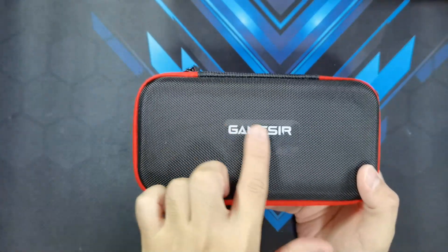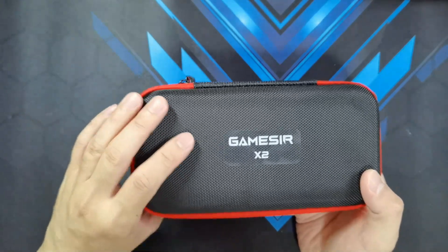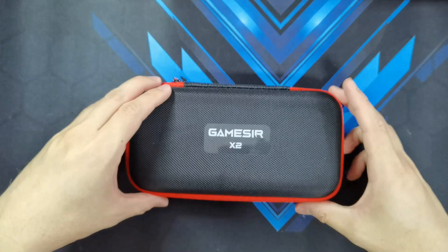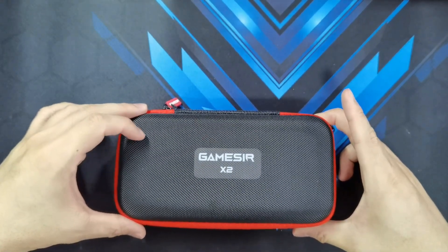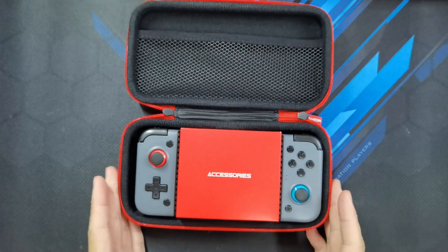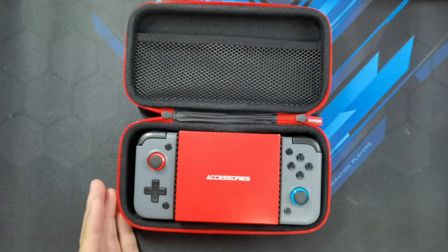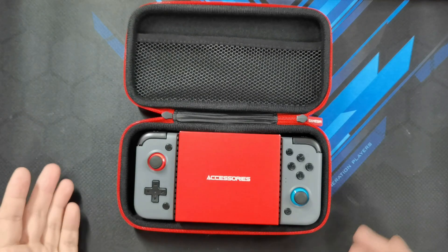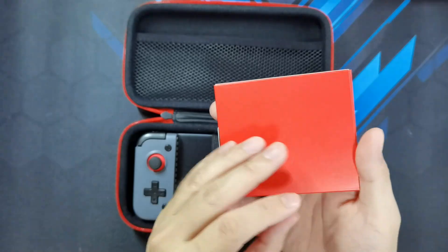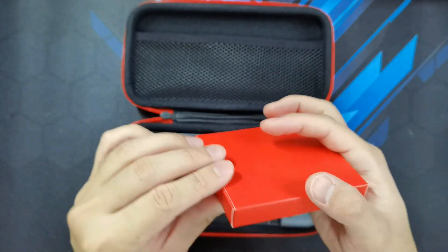So I've got the GameSir X2 logo here on the top and it has a black and red color combination on the case, which I am a fan of. So let's open it up. There you go, guys. So it actually reminds me of a PSP case. I used to have a Sony PSP and it did look a bit similar to this. Got a red box here that says accessories. Let's go ahead and see what's inside.